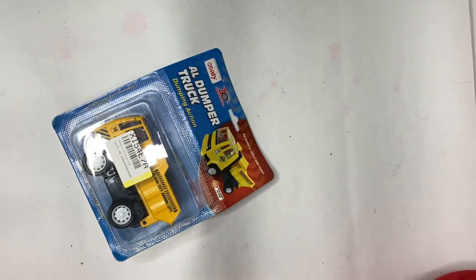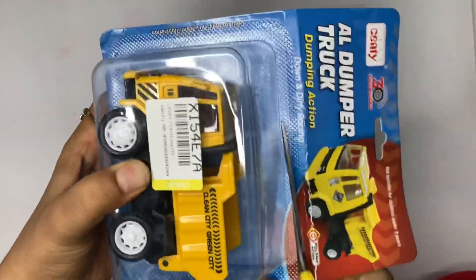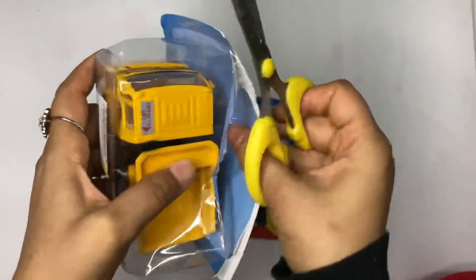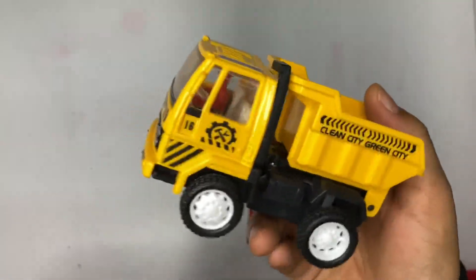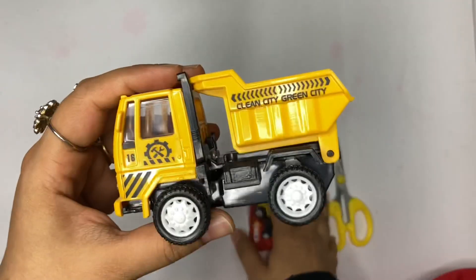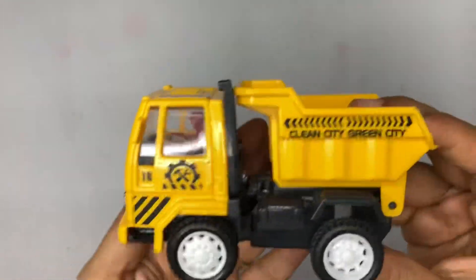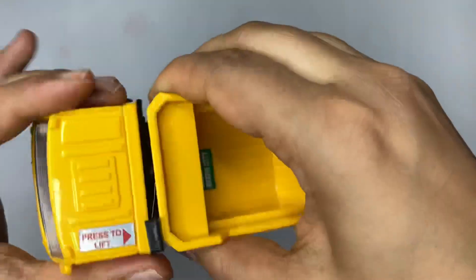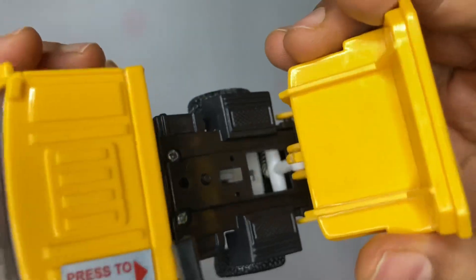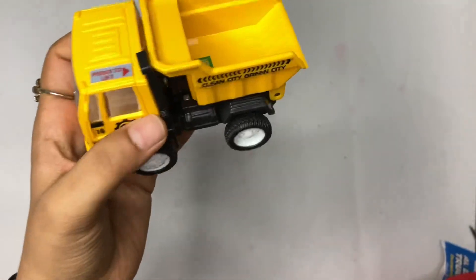For the price I got it at, it is a very good deal. The quality of the plastic is very good. The dump truck is detachable, which is a really good feature. The miniature driver is also very good. You can see that there are no sharp edges and no fringy plastic — it is very good, hard plastic quality.